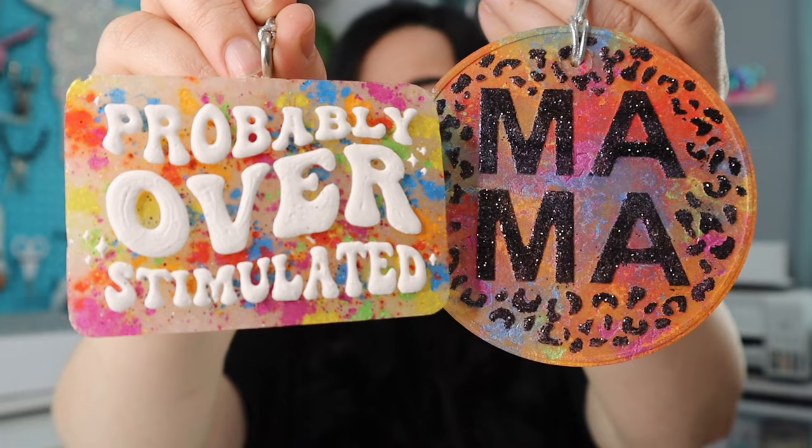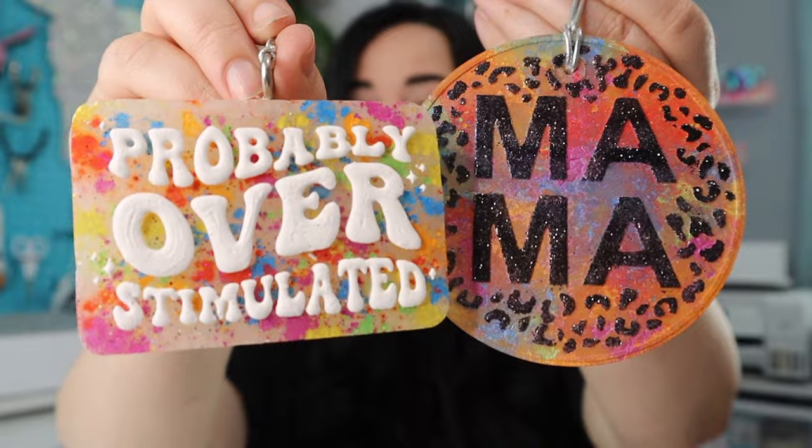Hey guys, welcome back to my channel. If you're new here, welcome. My name is Erica and I'm so glad that you are here for today's video because it is time for another freshie tutorial. Today I'm going to be showing you guys a super cool trick where you can decorate your freshies with mica pigment powder. So if you're ready to see how I made these, then keep watching.